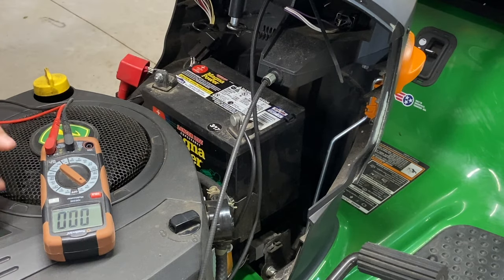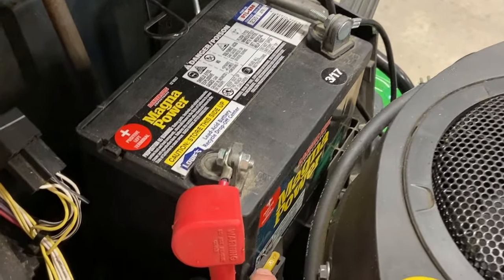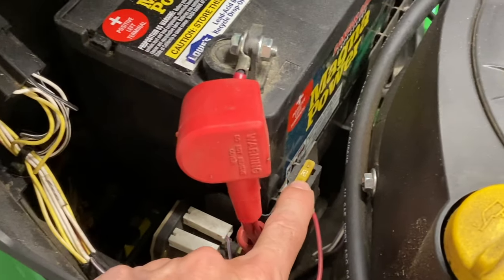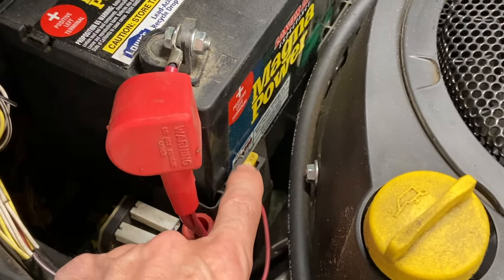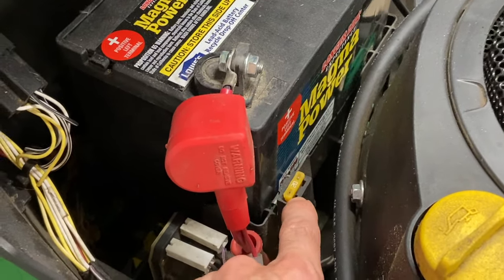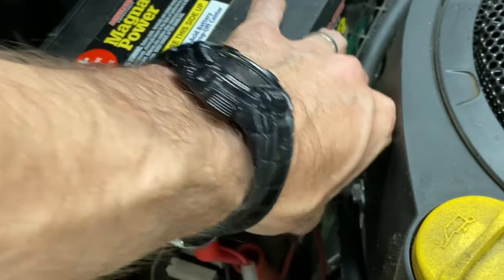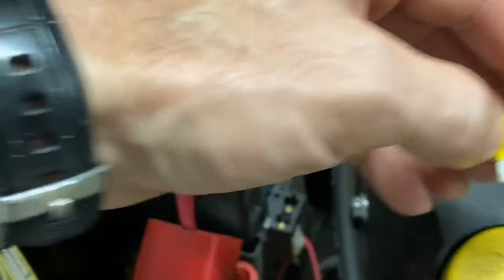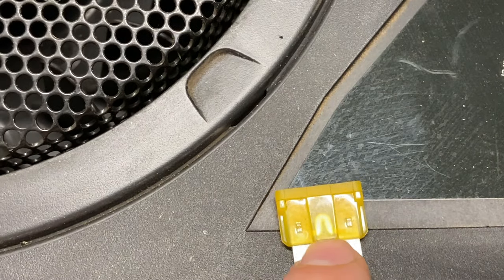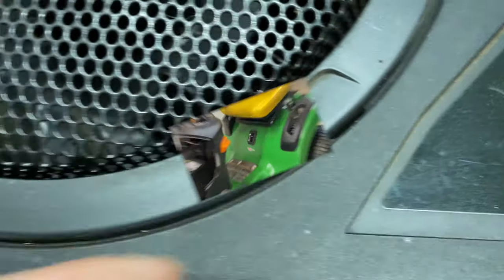Another thing you can check on the 100 series lawnmower is there is a fuse right here. If this fuse is blown, your lawnmower will not start. It's a 20-amp fuse — you can buy this fuse probably anywhere, even Walmart. Just pull it out and check it. You'll be able to see that little metal piece inside; if it's broken, the fuse is blown. Right now mine is solid, so my fuse is good.